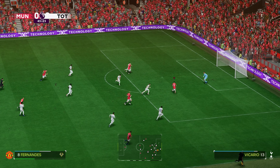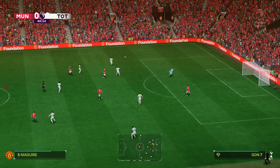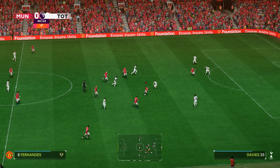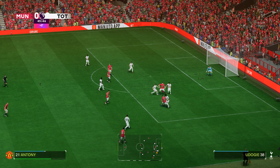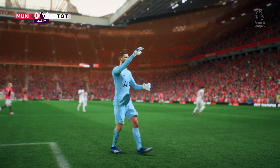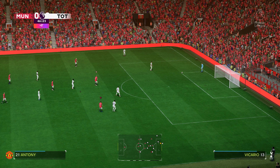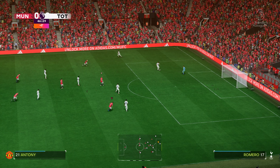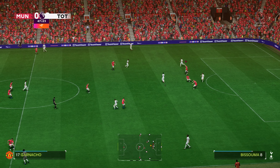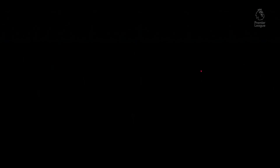United work to win back possession — he's in here. It might still happen — oh, wonderful stop from the keeper. He didn't have long to react, but you have to praise his reflexes. They're on top here, creating chances, and the crowd are certainly responding to the good play they're seeing. He's trying to power it in — that's flown wide, absolutely flown. And that brings to an end the first half here at Old Trafford.